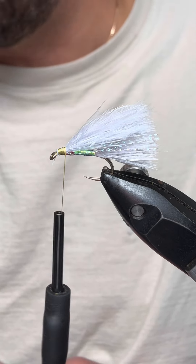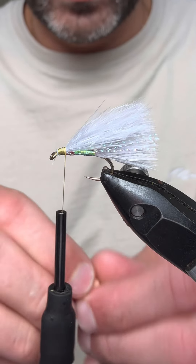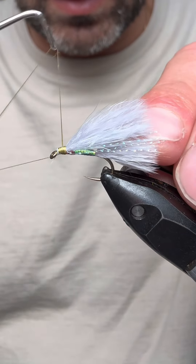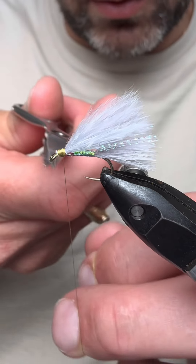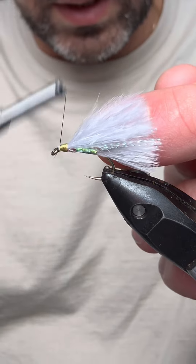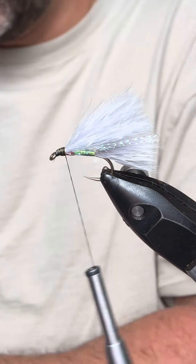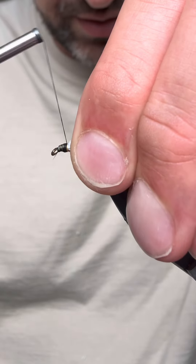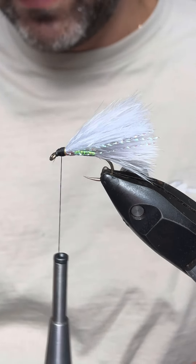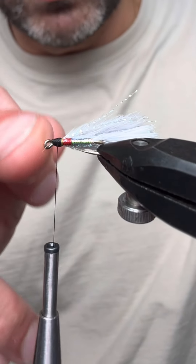For the eyes you can use different colors and sizes, but the eyes I'm going to be using here are a kind of natural tan color. Before I do that I'm just going to come in and give a couple of finishes because we're going to do a change of material — I'm going to come in with black tying thread for the head. You don't need to change it, you could continue with the light cahill if you want.